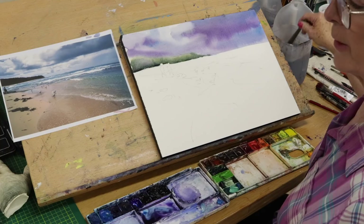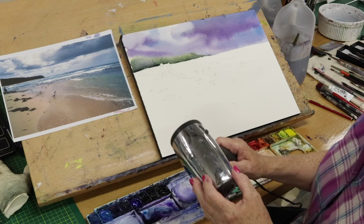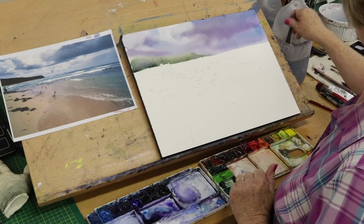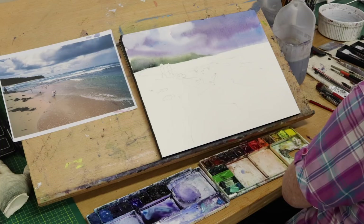I'll wash my brush and put the dryer on this — I'll clip it out of the video because it's so loud. One of the reasons I like to use a dryer is to lock the paint in so it doesn't keep blending. I like to suddenly say, 'Okay, that's enough — stop there.' That's where the drying helps.